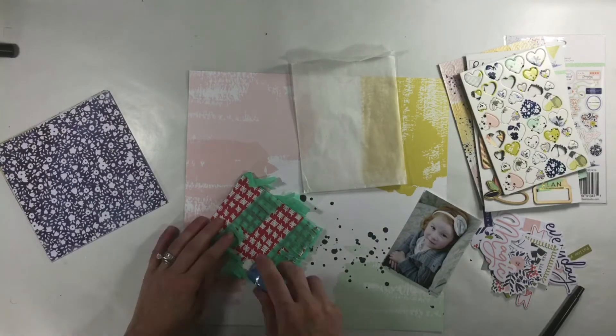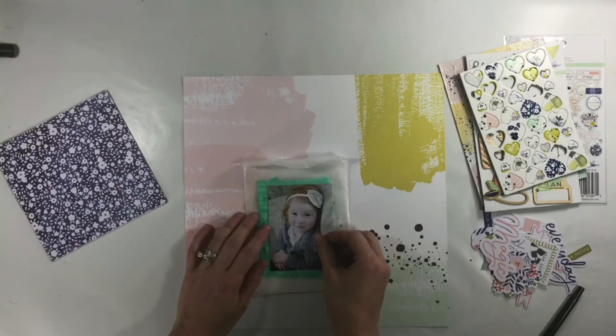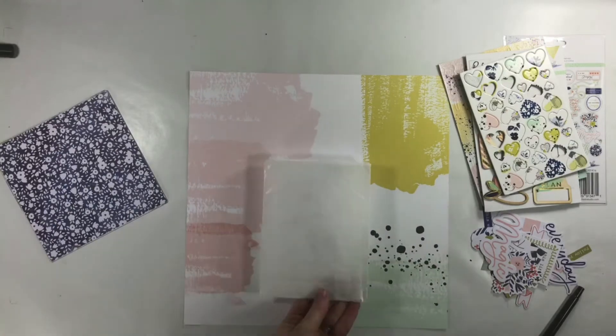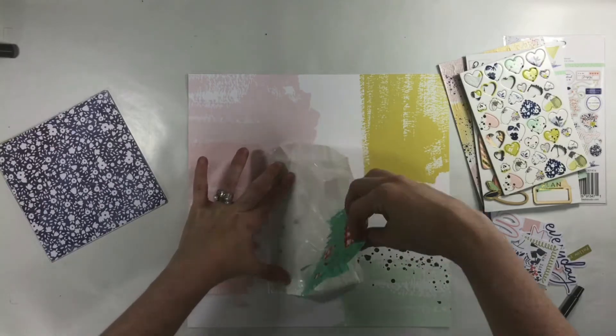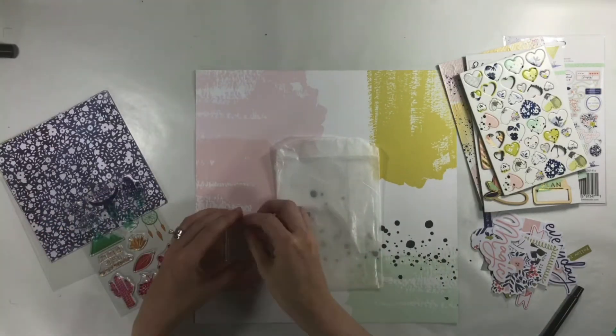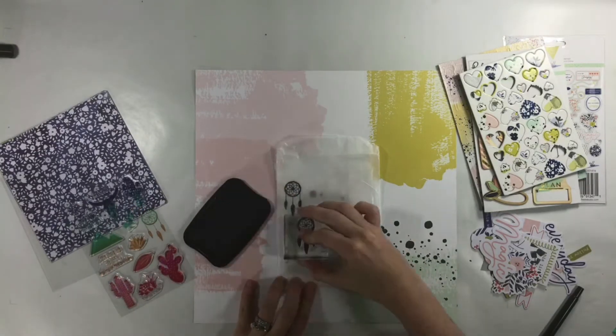At this point I'm just trying to do something that looks like tissue paper like in the inspiration piece. I end up using this sort of crepe paper that's being cut, and then I put my photo on top and I realized that I did not stamp on the glassine bag and I really wanted to do that.